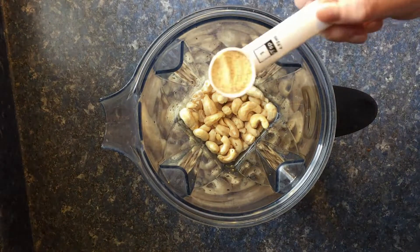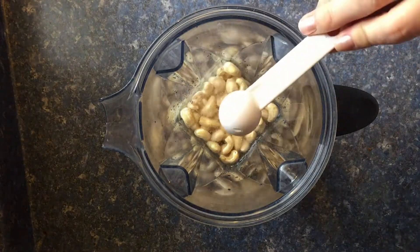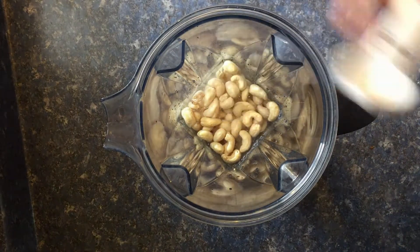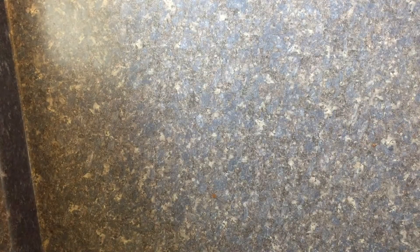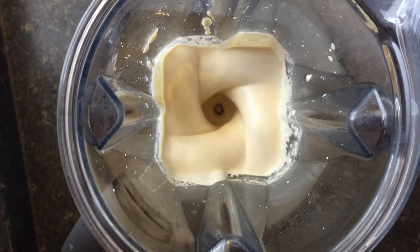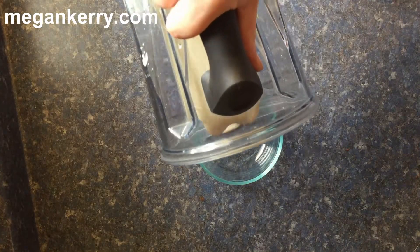Slowly turn the blender on and fully increase the speed up to high. Blend on high for about one and a half to two minutes. The mixture is usually pretty hot when it comes out, so be careful with that. It thickens up really nicely, leading to a super creamy, delicious consistency.